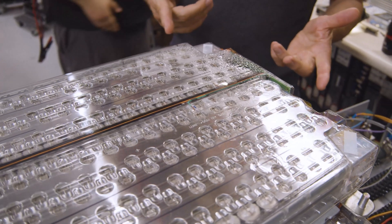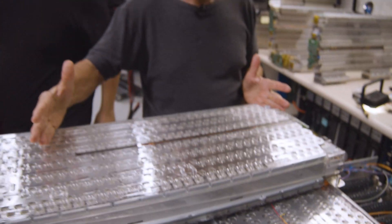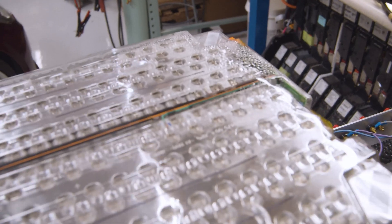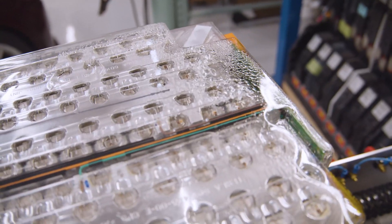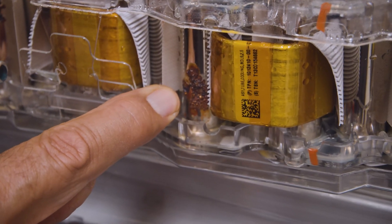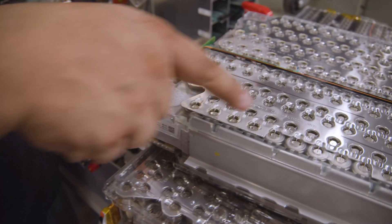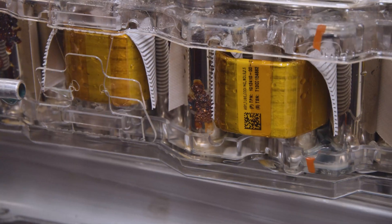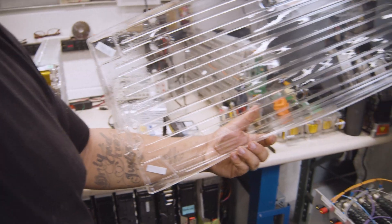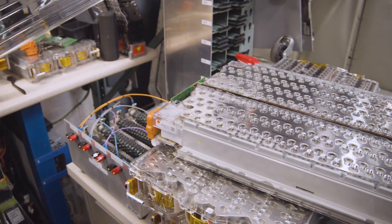What we have here is the top module out of that 2014 Model S, and you can see the amount of condensation inside this battery module. With the water getting inside the module, you can see some of the effects of the corrosion that occurred from the water that has been collecting inside the battery pack.